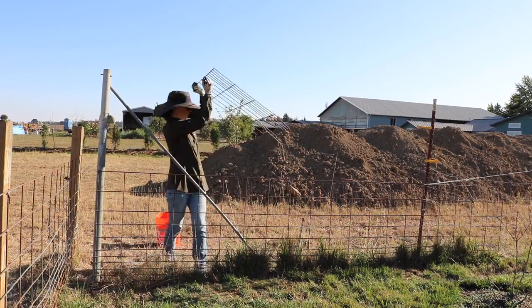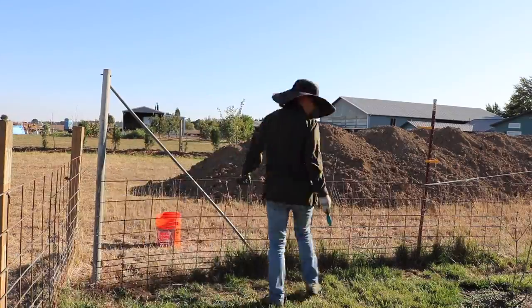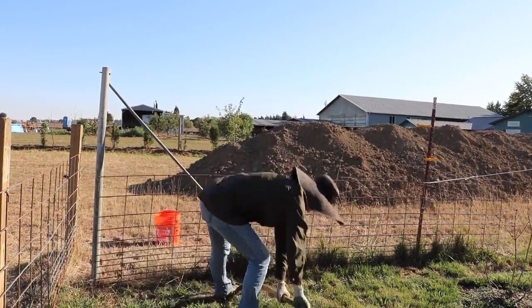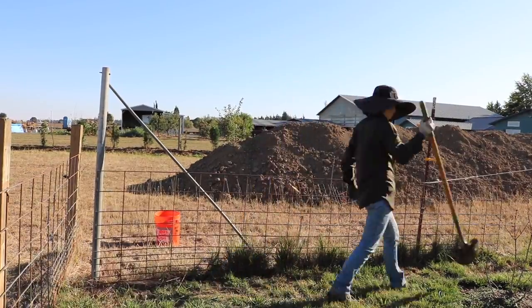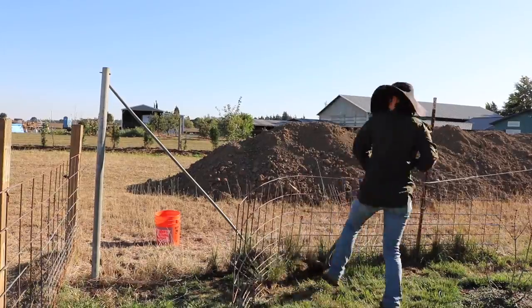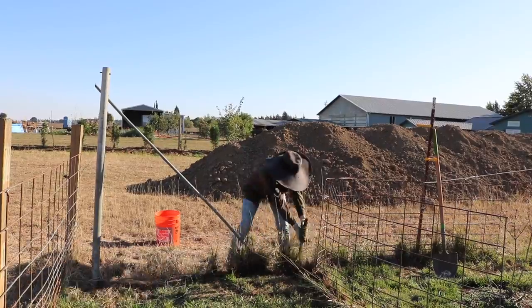First fencing panel down! Gotta celebrate those small victories — that's what keeps me going throughout these projects and allows me to continue to make progress, even when things like this happen, with the livestock panel being suctioned into the ground by decades of grass and dirt that have grown through it.